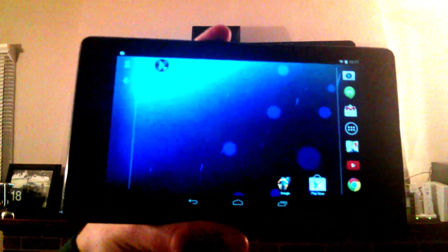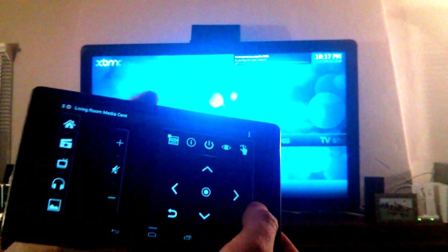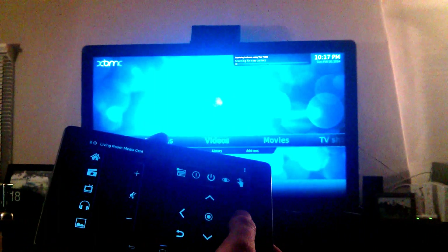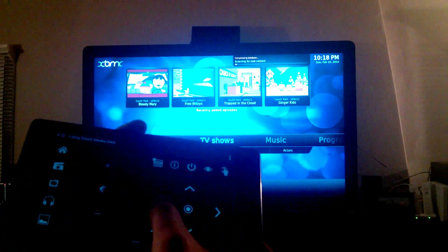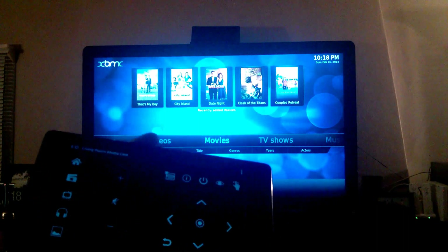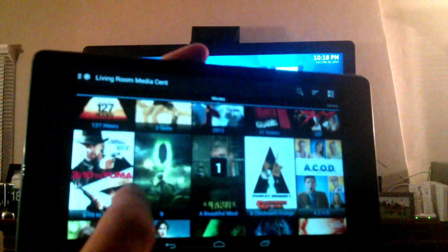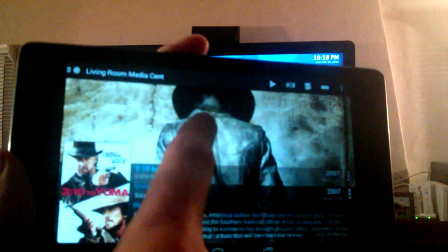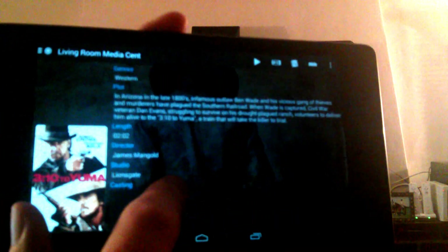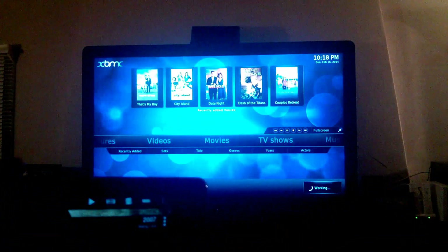I wanted to show off the tablet connected to Xbox Media Center. This is just a standard remote app — you can control it and do pretty much everything from here, including the keyboard. What's even more interesting is you can pick your movies from the tablet. I'll pick '3:10 to Yuma' — you can read about the movie, and if you want to play it just hit the play button, and you'll see it queuing up.